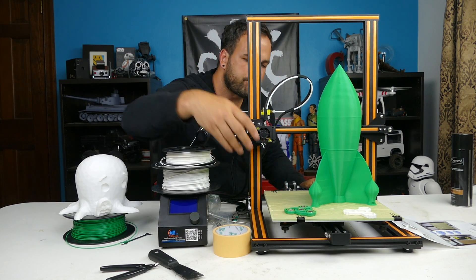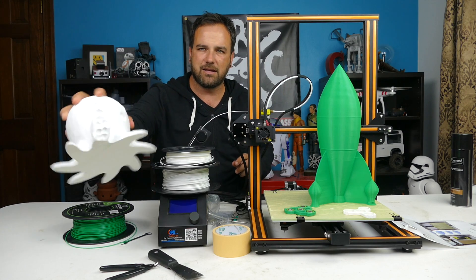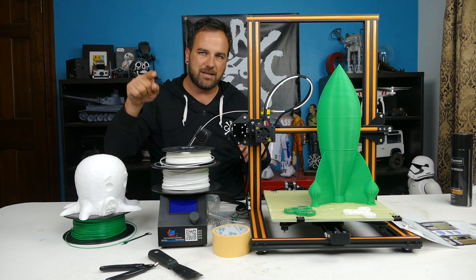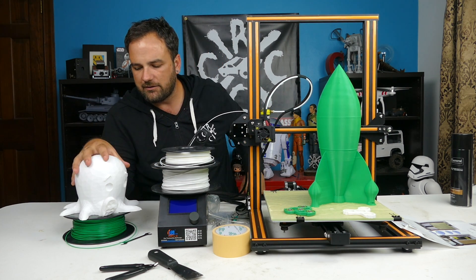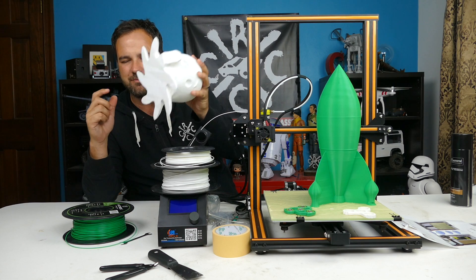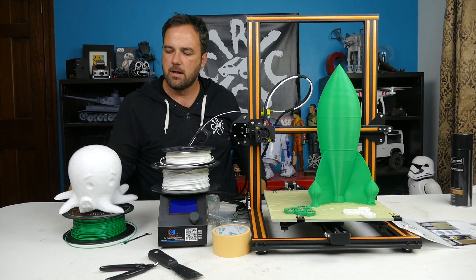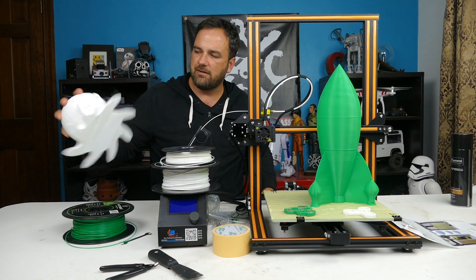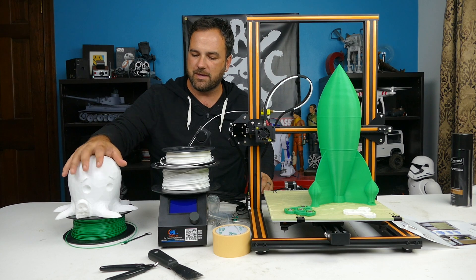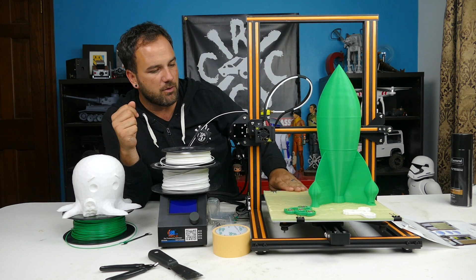Overall I printed a few things on this and I'm very impressed with the detail it gets even though I kicked up the print speeds to try and get prints out faster. If I were to go side by side and choose one printer to do most of my printing — between this and the Anet A8 — I would choose this one. It's just so easy to use, very easy to level, and the prints from the first one have had no issues right from the get-go.